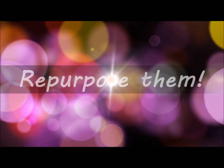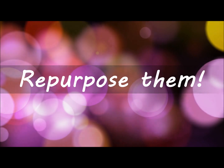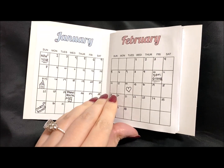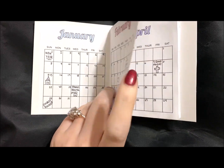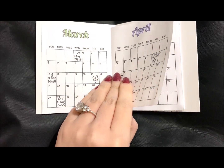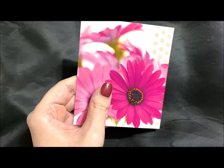Last but not least, I think a good idea is to repurpose the cards. This particular card I used as the cover for this little mini calendar I made. I just made up a quick one on my computer and printed it out, and I thought it would be really cute to have in my purse. I just used a card that I'd received for the front cover.